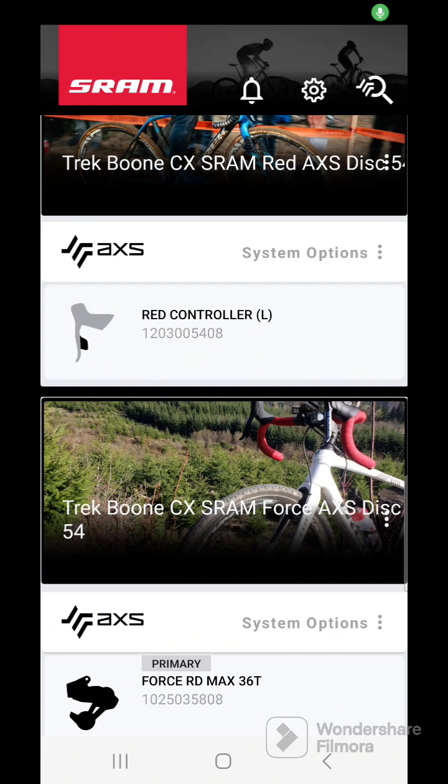Today I want to run you through how to do an update on SRAM AXS components. I haven't updated this shifter in a long time, so I figured let's make a video about this. Sometimes it's hard to figure out all the tech that's going on in the bike world, so let's help you out.